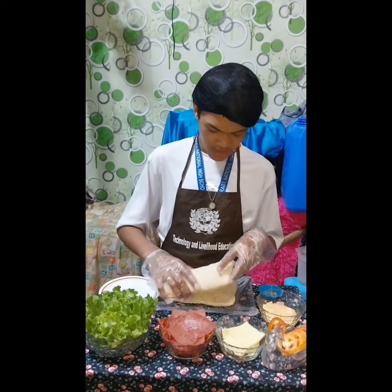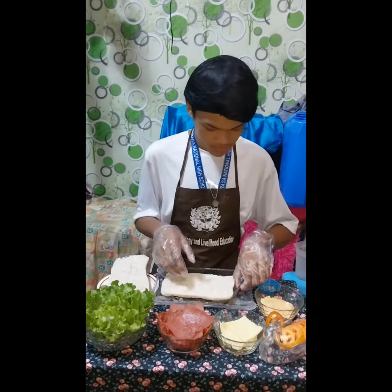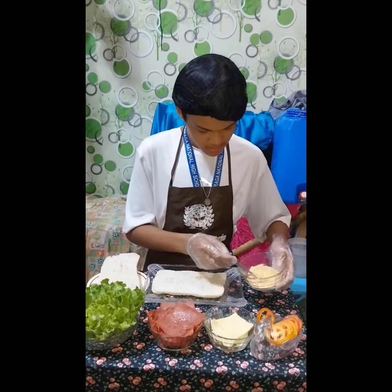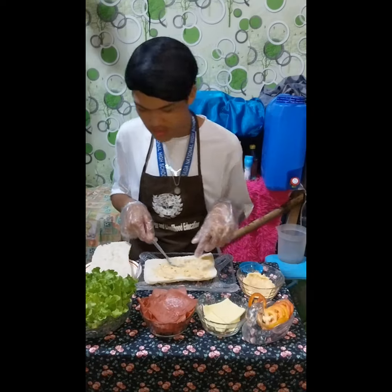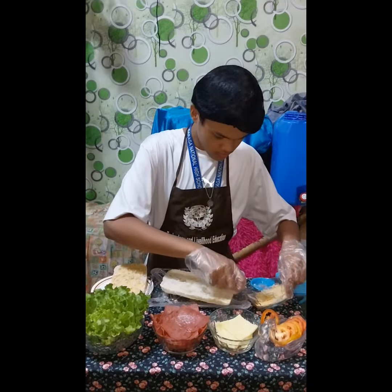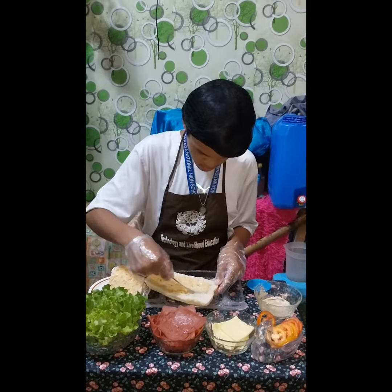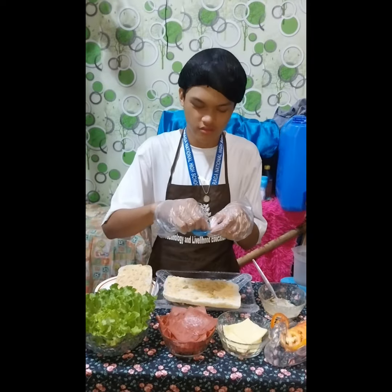Ang natin pong pinapay ay hahatiin po sa gitna. Maglalagyan po tayo ng konting na yun. Lalagyan po natin na magkabila na spread. Maglalagyan po ng konting na pepper.